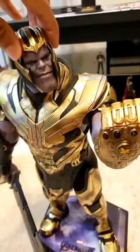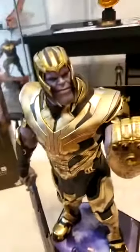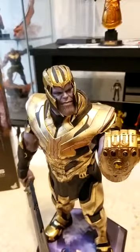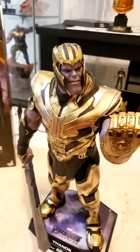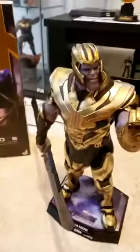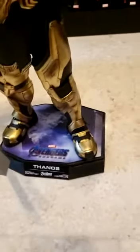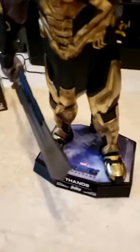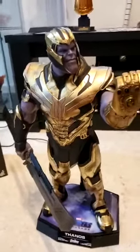The helmet does come off, so you can put on the angry face, rotate his head, and rotate the arm in different ways. You can also put the helmet on the sword, like in the movie — when he sends out Gamora's sister to get the gauntlet, he puts his helmet on the sword and just chills. But you can't make him sit easily; you'd have to make a custom chair or something.